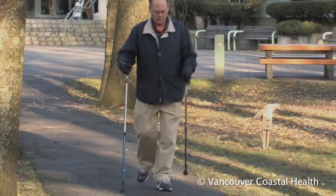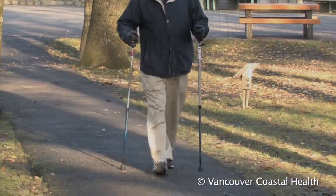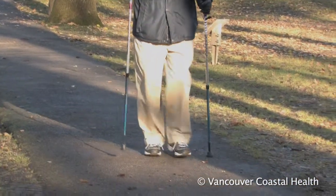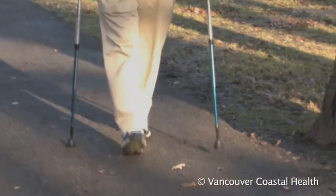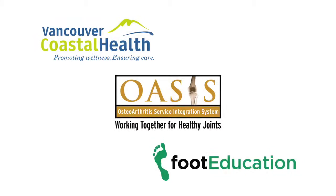If you have arthritis in your hips or knees, proper shoes and orthotics can help to support the joint in a better position. Talk to your care team to see if this would be helpful.